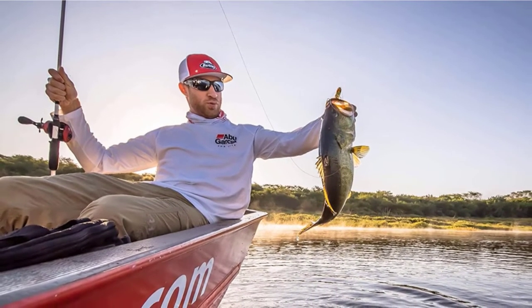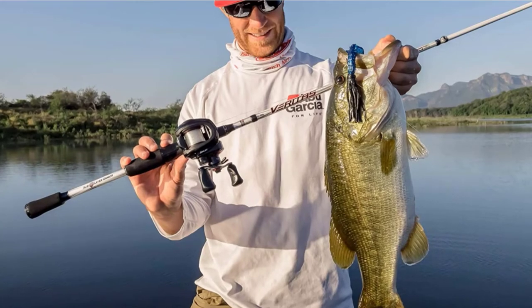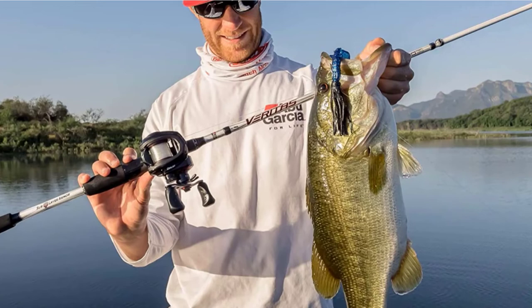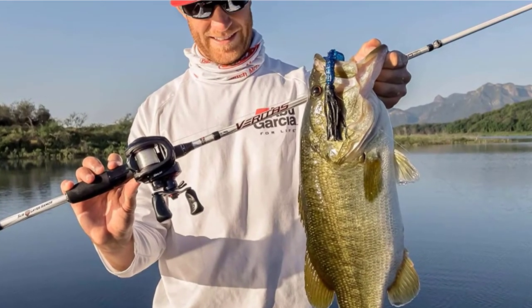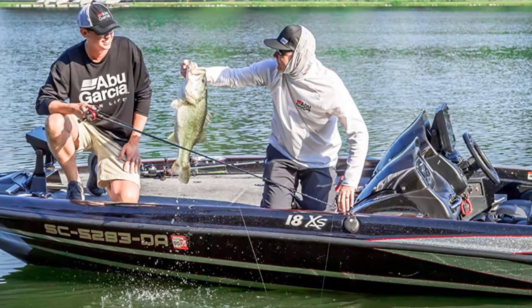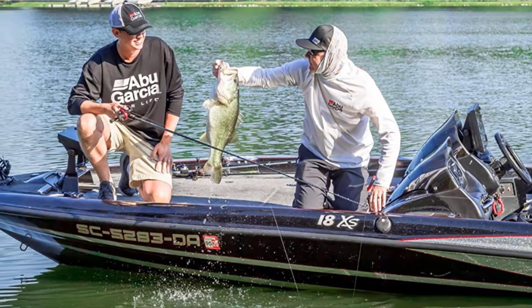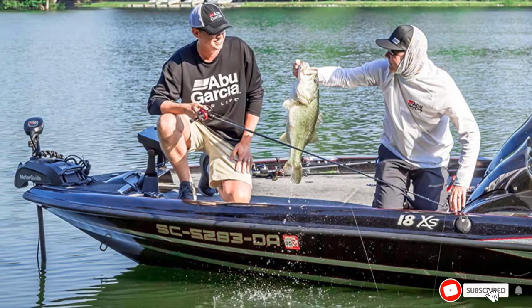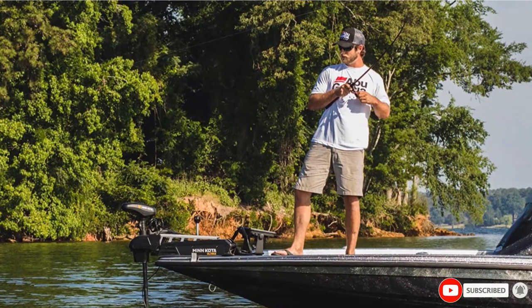A six-pin centrifugal brake delivers controlled casting so that you can reach further, cover more areas, and make the perfect cast. The extended bent handle has a power knob, which gives anglers additional torque and power for hard-pulling catfish. The synchronized level wind system ensures even line lay and a smooth retrieve. The durable construction is long-lasting so that you can use this catfish reel for life.